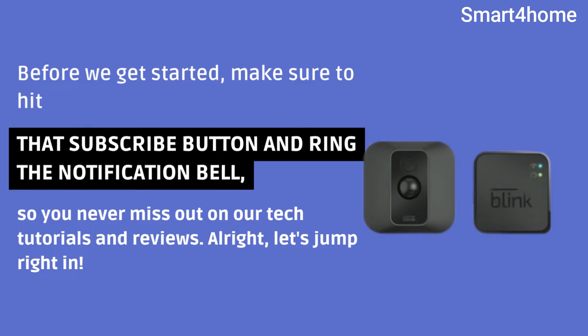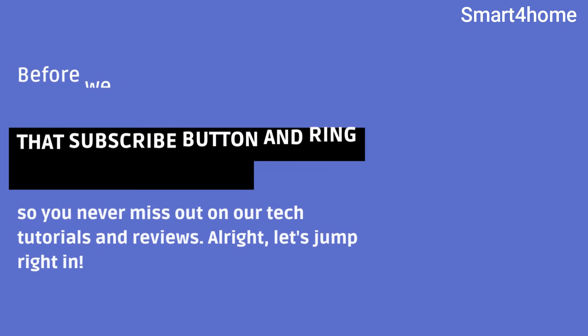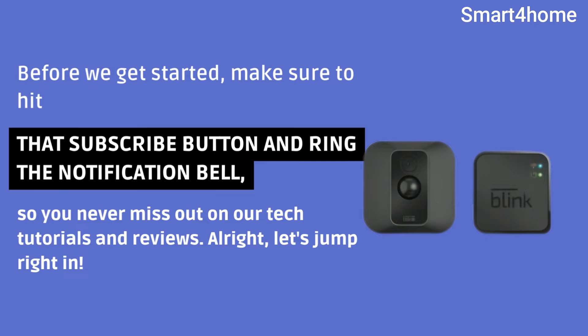Before we get started, make sure to hit that subscribe button and ring the notification bell so you never miss out on our tech tutorials and reviews. Alright, let's jump right in.